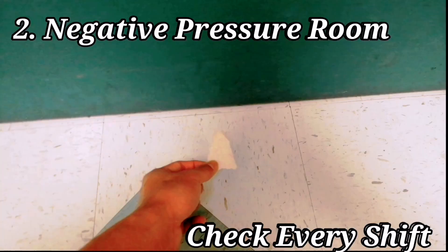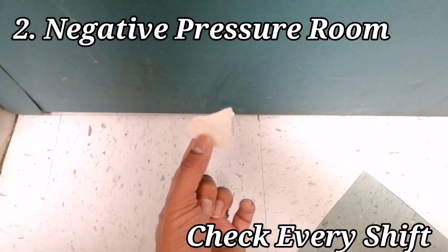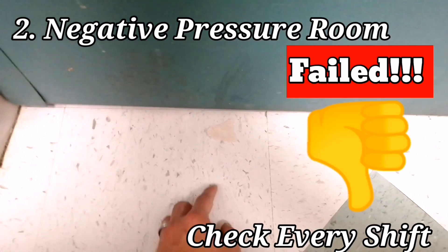One simple way to check is to cut a small piece of paper or tissue paper, then place it in front of the patient's door around the floor area. If there is negative pressure inside the room, the paper will be sucked in — as easy as that. If the piece of paper has not moved, then the negative pressure room should be re-evaluated and fixed immediately.